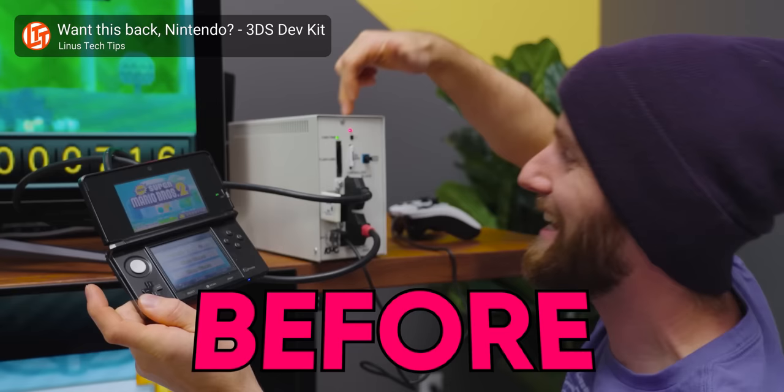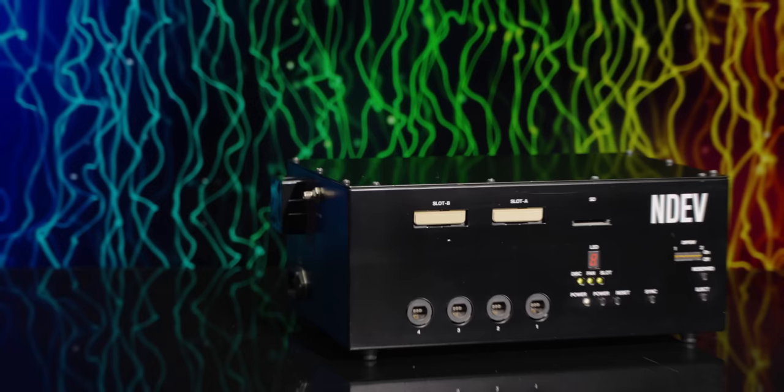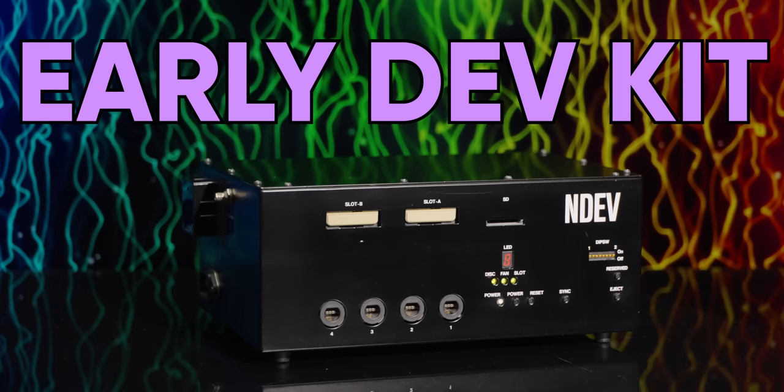Hey Nintendo! We have exposed your dev kits before and we are about to do it again. This is the Nintendo NDev, an early development kit for the Nintendo Revolution — excuse me — Wii.